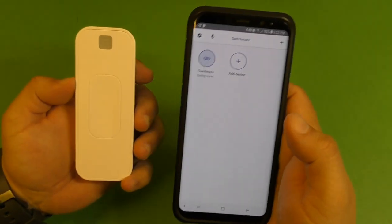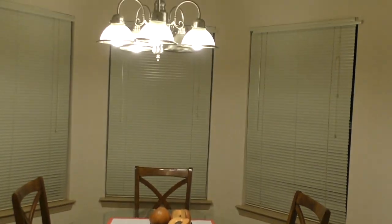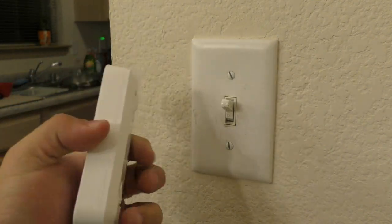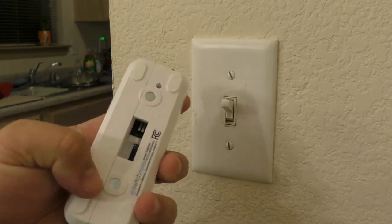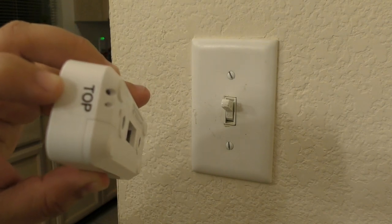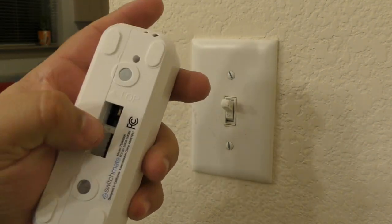So now I'm going to show you guys where I'm going to put this. Here in the dining room, I want these lights to turn on by timer or whenever I want to use the application, because I want it to light up when I'm not home. From the outside, these three windows can light up so it looks like somebody is in the house. The light switch is right there where I'm going to put the SwitchMate. This thing has magnets in the back so it's going to attach to your light switch really easily, and remember this part has to go to the top.